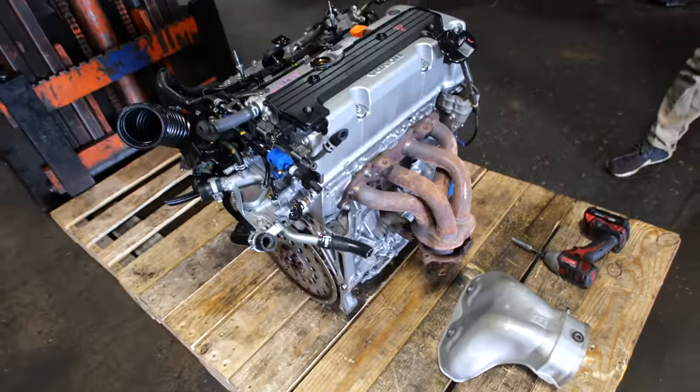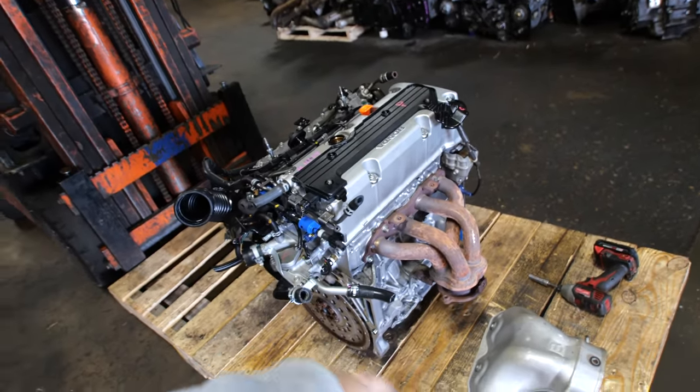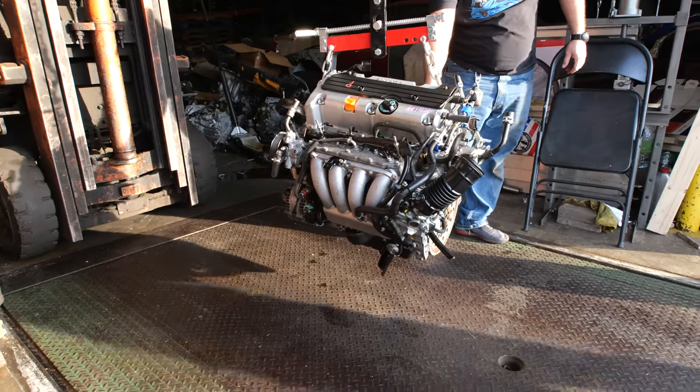This is definitely the best way to make the most naturally aspirated power possible out of a stock K24 block. I am going to put a K20 head on it. Even though this is a great head, with the K-Series you can go to the moon with the power on those setups. I'm shooting for 260 wheel horsepower — that's a good number.